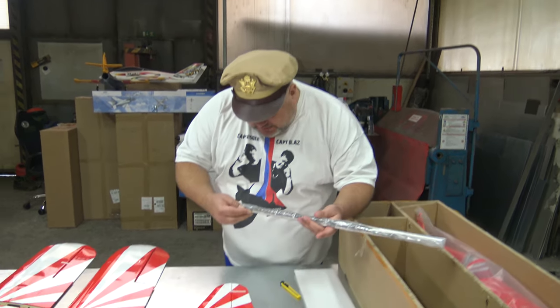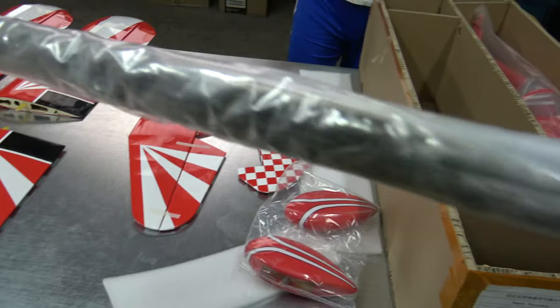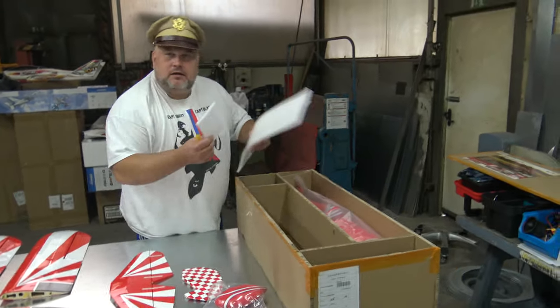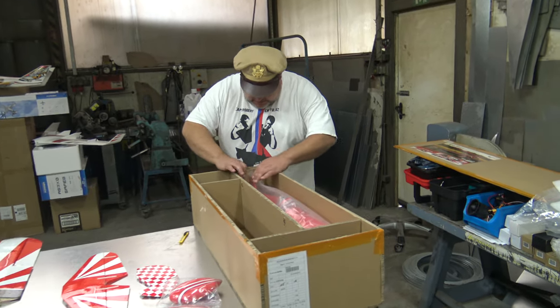You have mounting provisions here for the servos to go in the back, but I think also for the wing supports — crosses for the wing supports. And of course the best part of every unboxing, my dear friends, is...